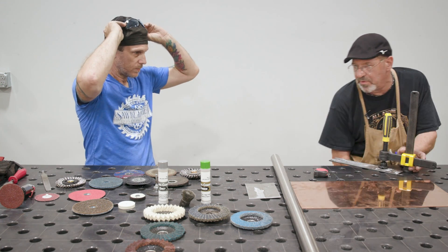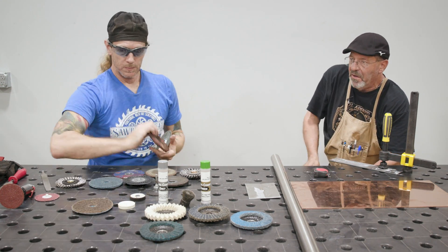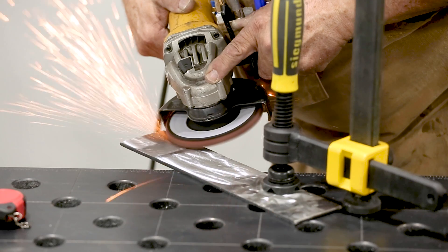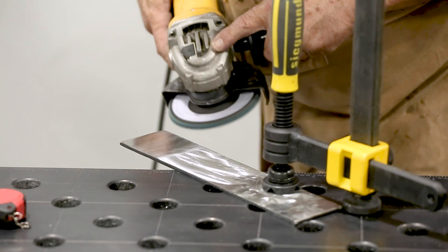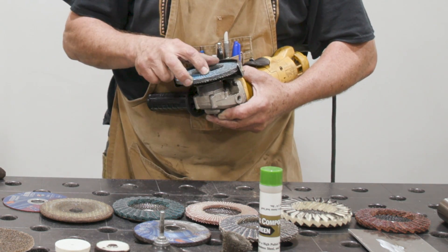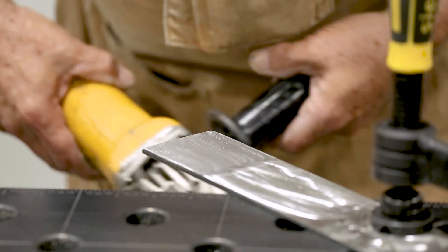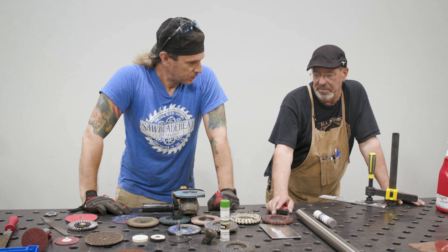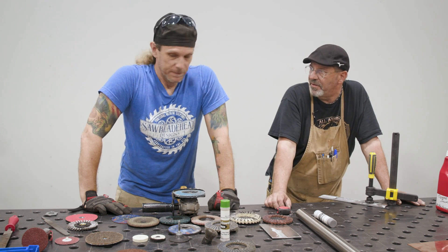Let's just put a 40-grit disc on here and come off of it smooth. So we've got super rough and scratched up, and we've got something that's fairly controlled. Another thing we should have mentioned is the DA — I love running a DA on aluminum, that orbital random sander. I love that finish.